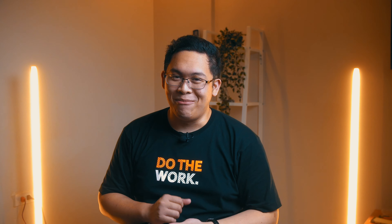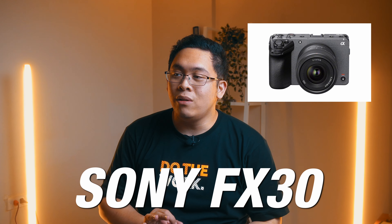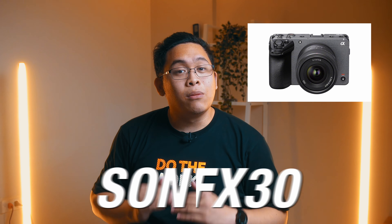This is the upgrade that I want — the camera that I want to upgrade to. Hi guys, my name is Big DC, you can call me DC, and today we're going to be talking about the Sony FX30. It is the little brother to the Sony FX3, which is a full frame camera.